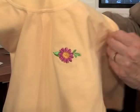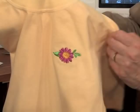The five steps: you're going to stabilize, mark, hoop, embroider, and do the final trimming. Find a full selection of embroidery notions, designs, threads, and stabilizers at Nancy's Notions. Order your supplies today.